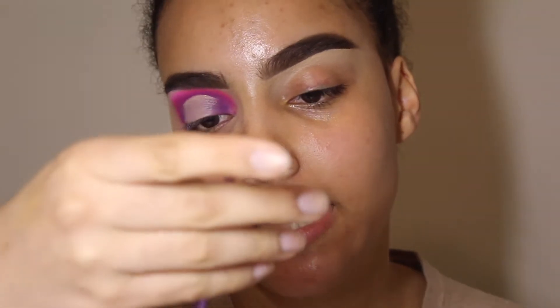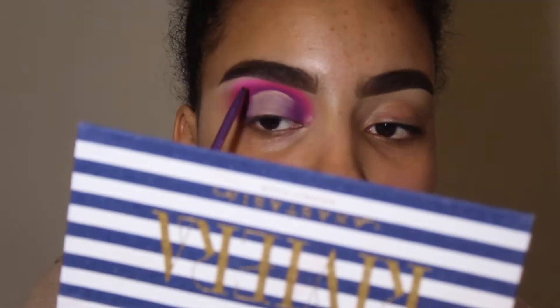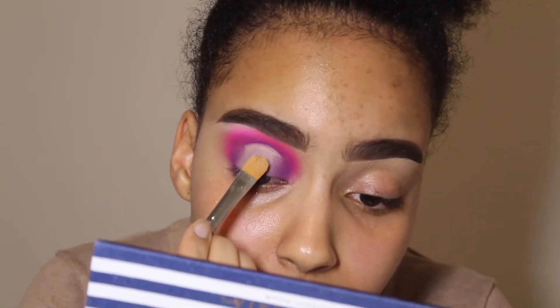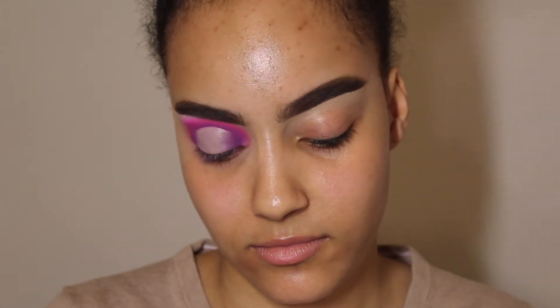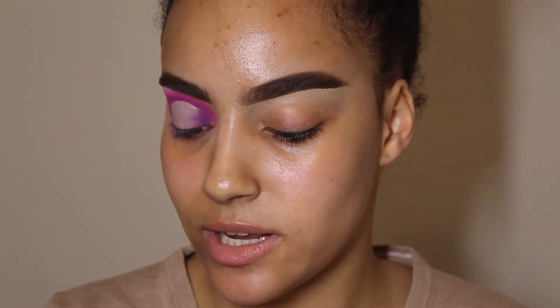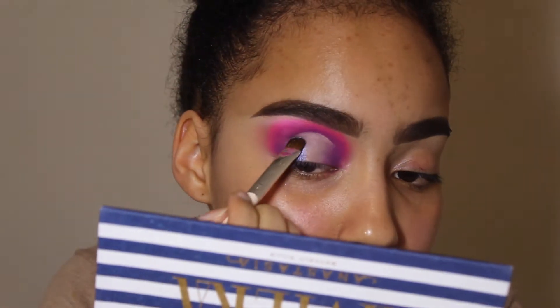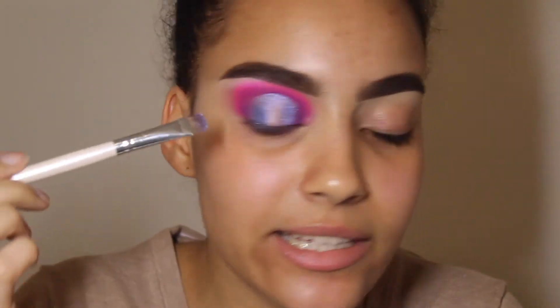With my Real Techniques square detailer brush I'm going to take Cannes to clean up the crease, then wipe my Morphe M224 and pat the concealer so everything sticks. Now we're taking the shade Mediterranean — that really beautiful icy blue. I love how pigmented and flaky these shades are. It's just so stunning, and it even has a slight pinky glitter to it.